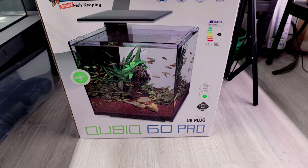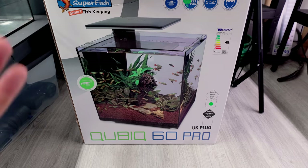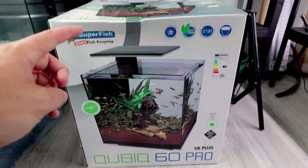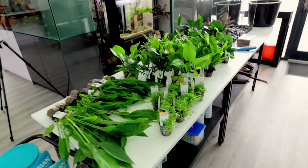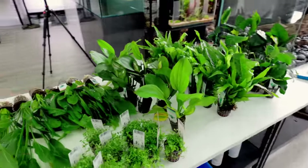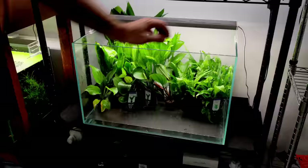Superfish has sent me this — the Cubic Pro. I've tried some of their other all-in-one kits and you guys seem to really love them. This is one of their top selling tanks so I want to see what all the fuss is about. I have to test it first — I'm not sure how powerful the light is going to be or what type of plants we can use, but it should be a good project.